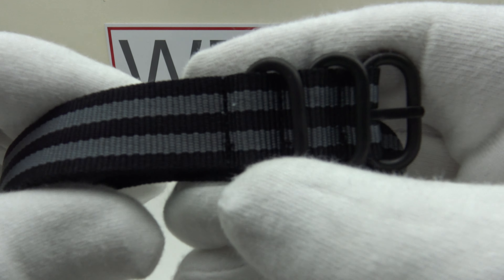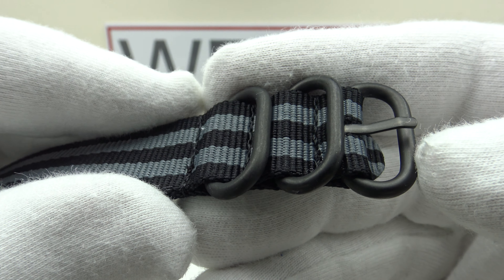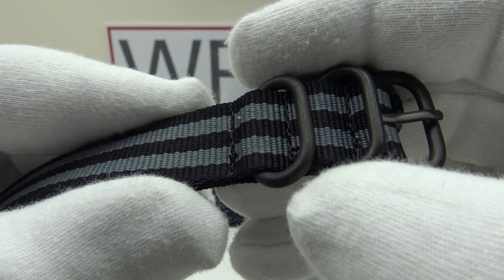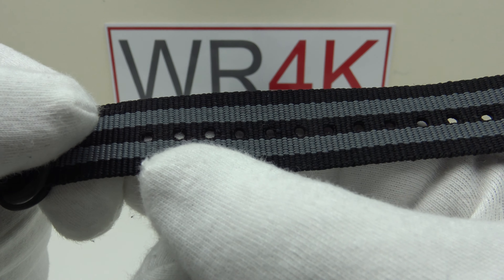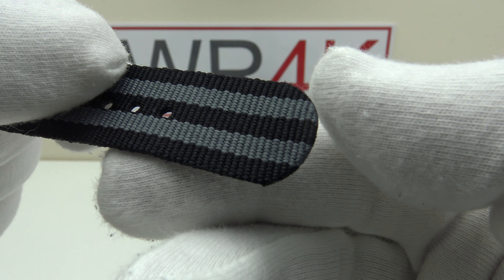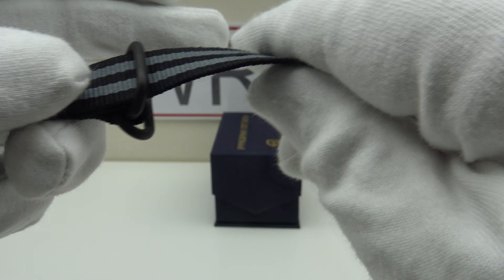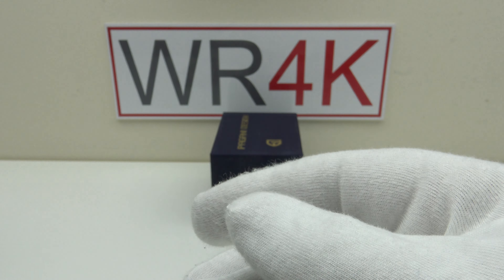One also gets this Zulu strap. As you can see, it has stainless steel hardware which is PVD-coated to a good standard in black. The two keepers are fixed into position, stitched to either side. There's a nice heavy thickness to the fabric, which feels like ballistic nylon, and we have plenty of holes in the strap. The holes are welded to prevent fraying with regular use, and good attention to detail — the end of the nylon is also welded to prevent it fraying.